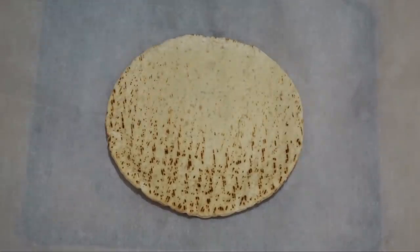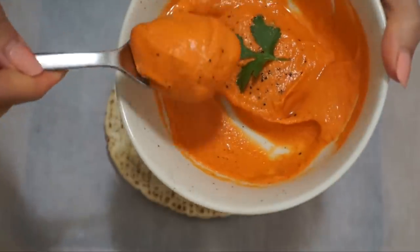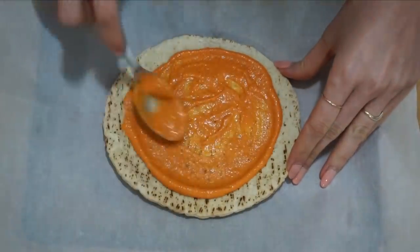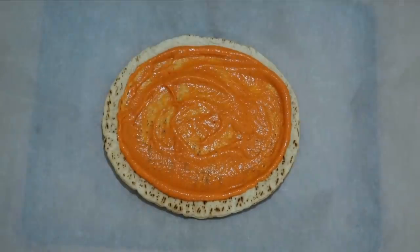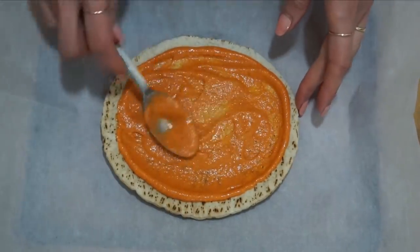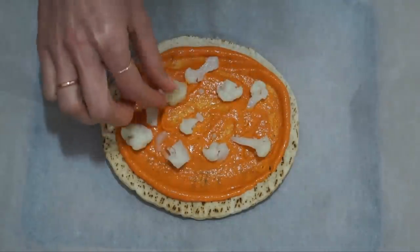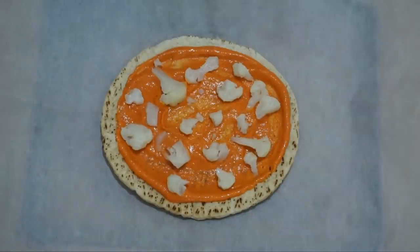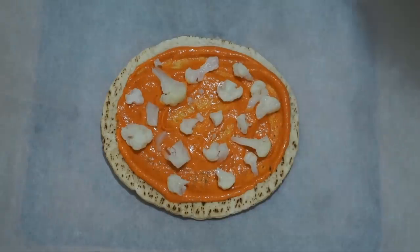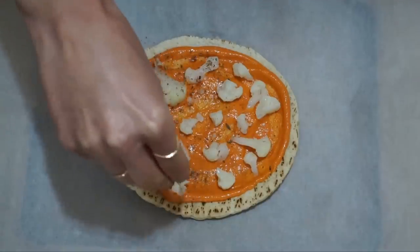One of my favorite ways to make a pizza on a weeknight is to make a pita pizza — no rolling out dough, nothing from scratch. I just take a pita, spread a thin layer of roasted red pepper dip on it, then break up some of the cauliflower florets we meal-prepped earlier into little pieces. This is a really great way to sneak some veggies into your diet or your kids' diet, because it's just a pizza topping.